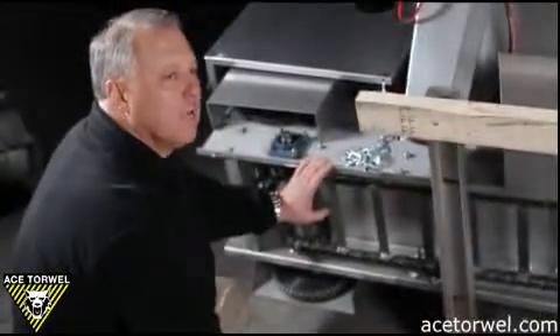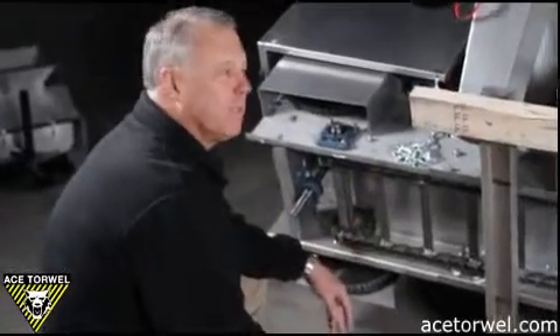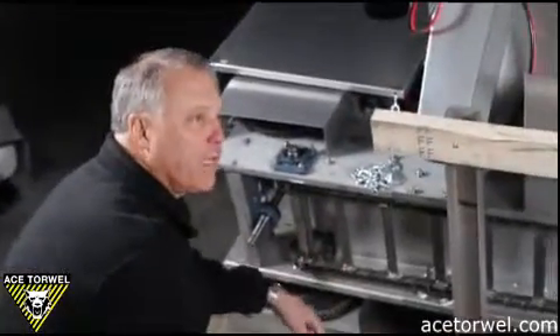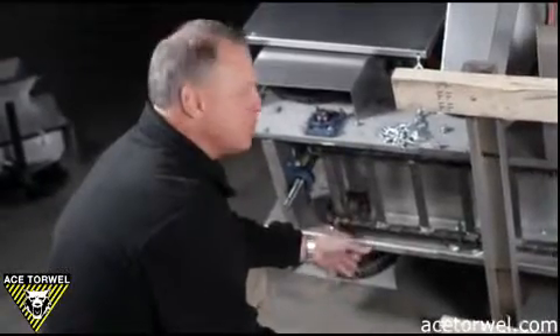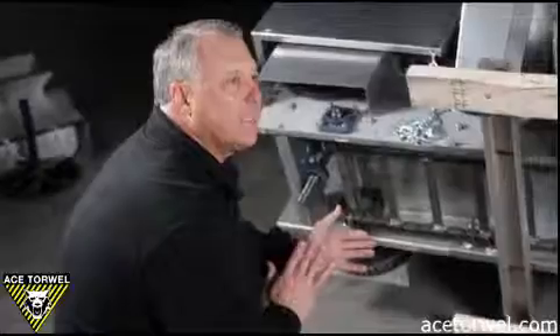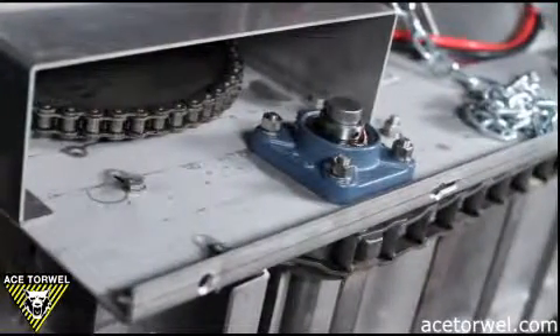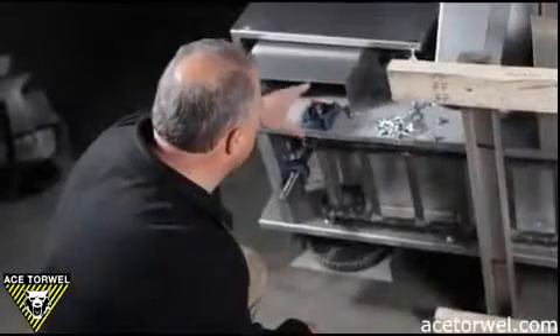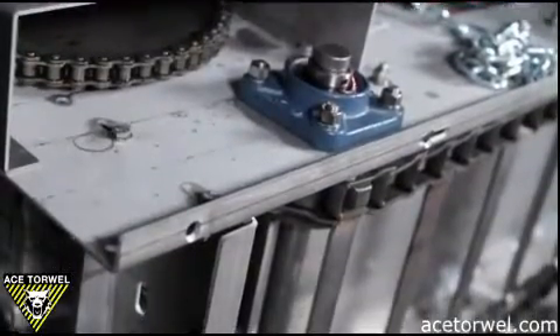The undercarriage or conveyor system, other than being shorter or longer, is all the same. So whether you have a 1.3 yard capacity spreader or a 5 yard, 9 foot cubic capacity spreader, the carriage or conveyor systems are identical. Where the drive shaft is, where the drive sprockets are, we have a one inch shaft supported on both sides by two four-bolt bearings, which have their own grease fittings.